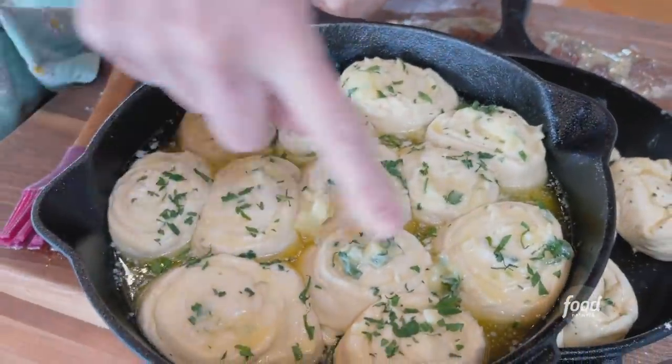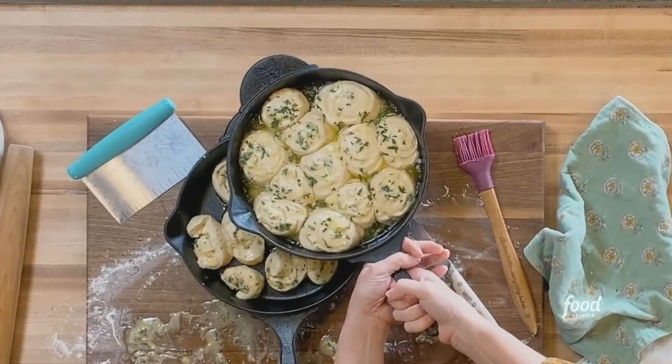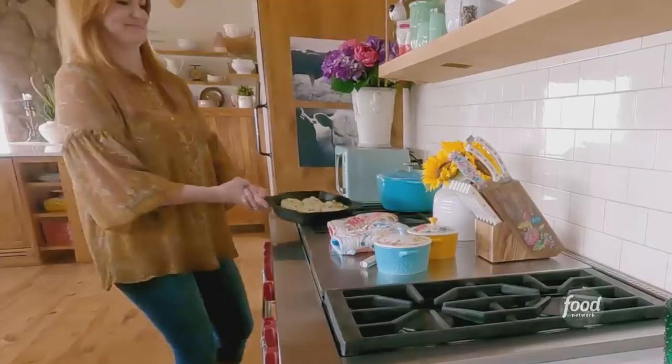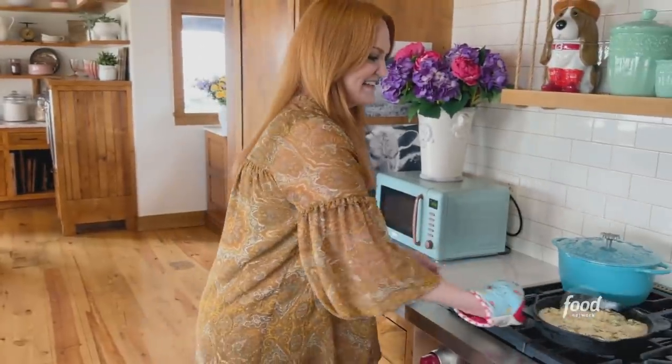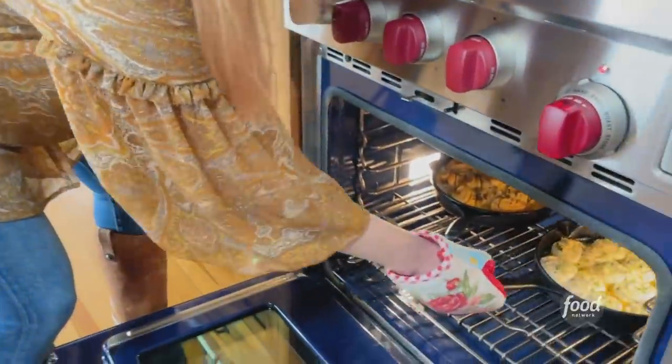Look at all the butter — it's kind of souped up around the sides. Let's get these in the oven. These go in at 400°F for about 20 minutes.